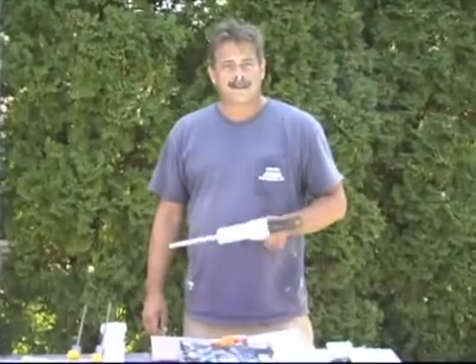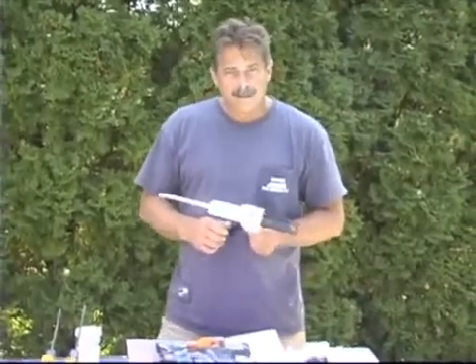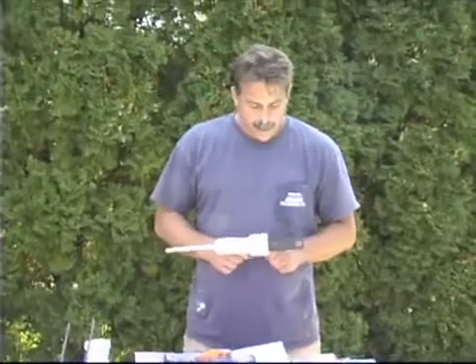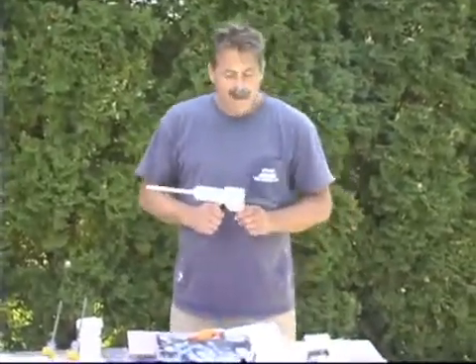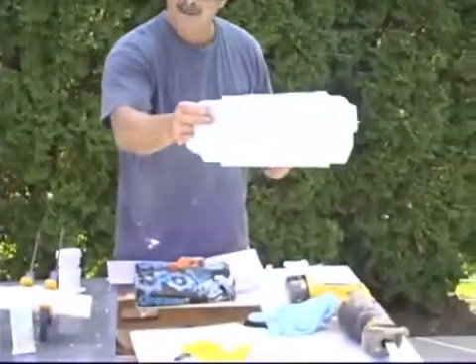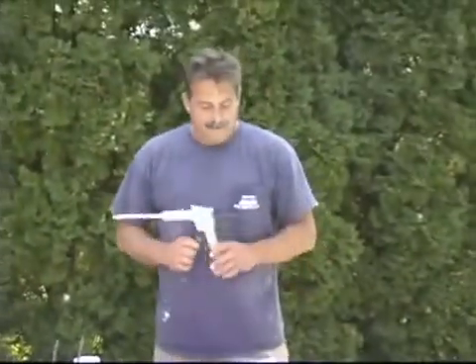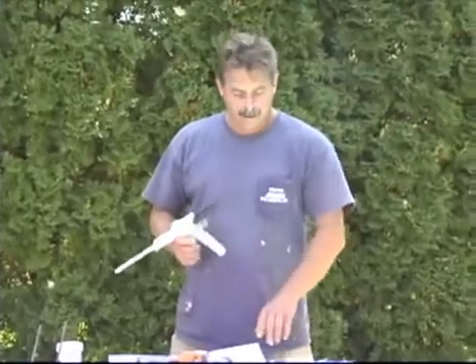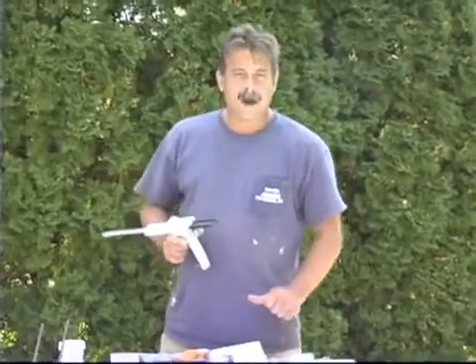I'm Stan McMurtry, and I want to go over the repairs we've conducted today. We went over skimmer repairs — interior pipe and housing skimmer housing repairs — freeze damage pipe repairs. We have masonry step repairs, which would be this type of step embedded in the masonry of the pool.